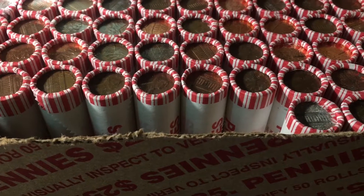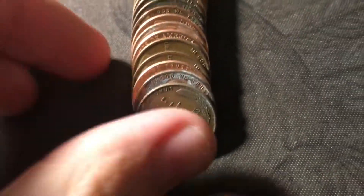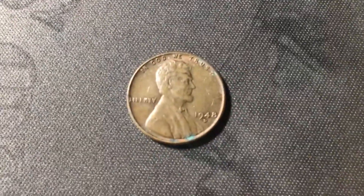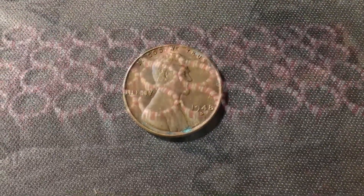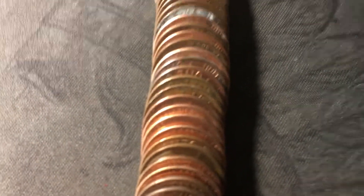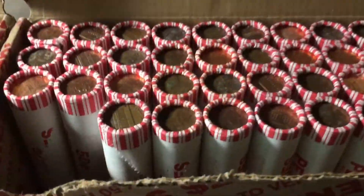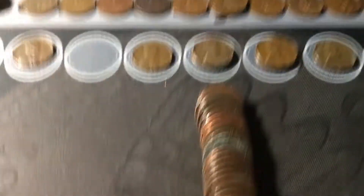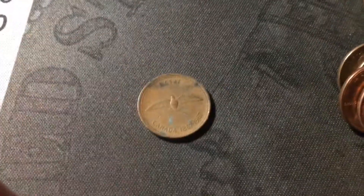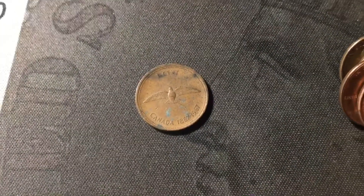Roll seven, and I just uncovered another wheat cent. It is reverse facing, and I somehow missed it by the edge, but it is another wheat cent — a 1948 D in pretty decent shape. Just opened roll ten, and I see the edge of another Canadian cent in the middle of the roll — a 1976. Roll twelve, and we're going to have yet another Canadian cent — a 1967 commemorative bird cent. That's a great find.